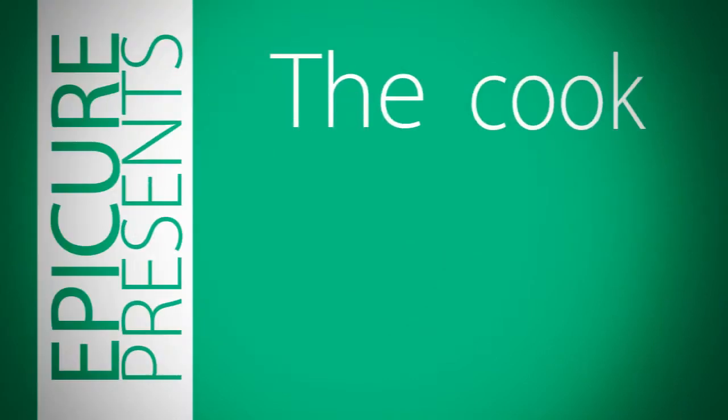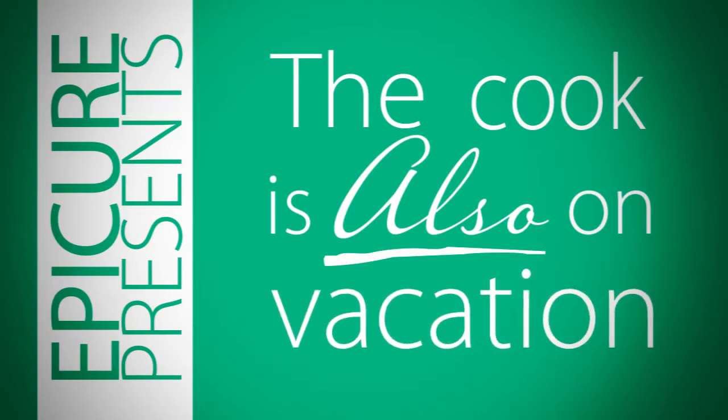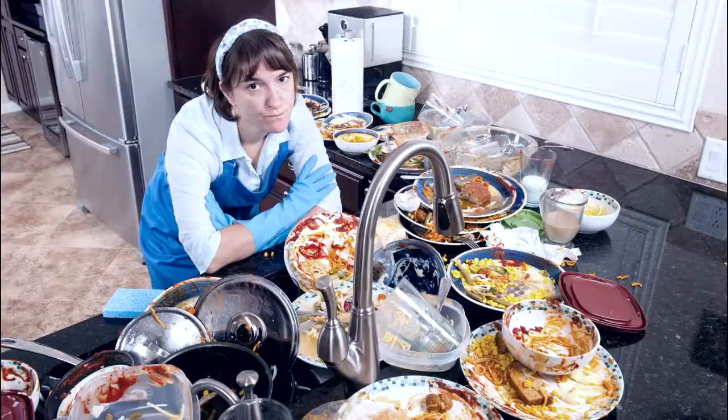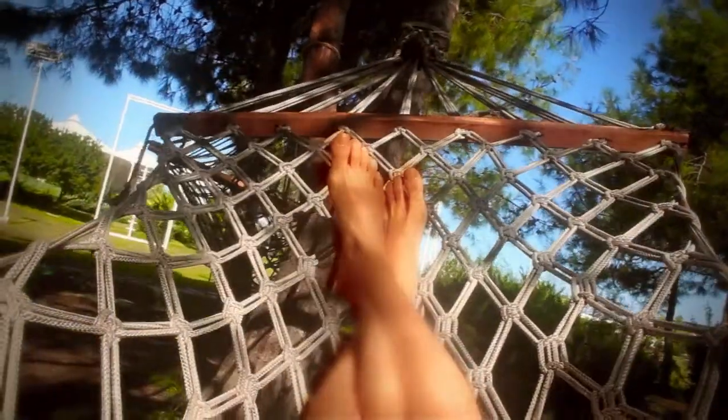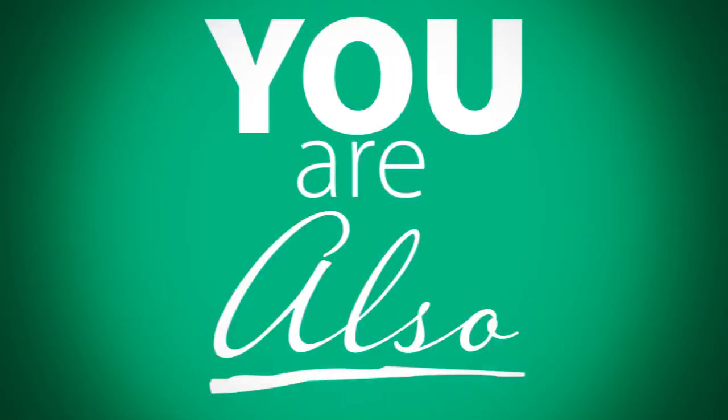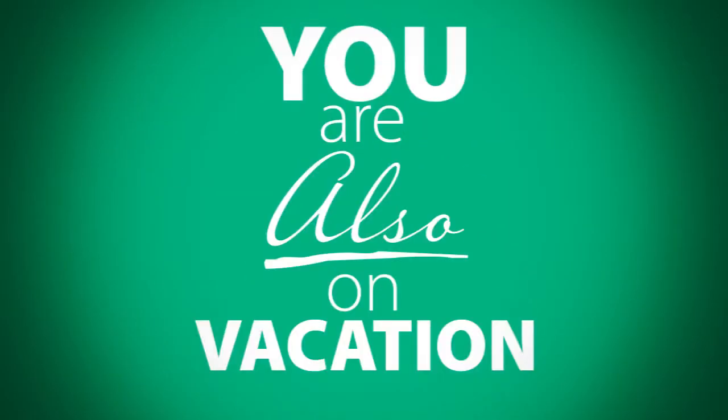Epicure presents: the cook is also on vacation. Picture yourself here, not here. Really, this could be you this summer — or wherever you like to spend your free time. The point is, you are also on vacation. Here's how.